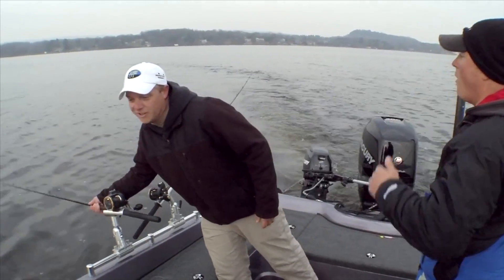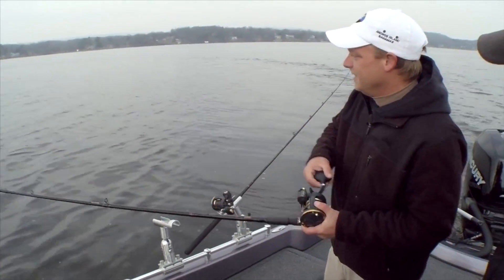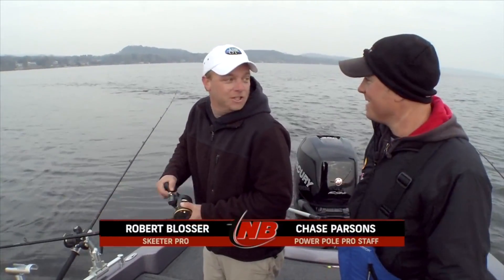Fish on! Right on the inside turn — that thing was probably just laying on the bottom. We came out of 14 to 19 feet, and that's a pretty decent fish too.